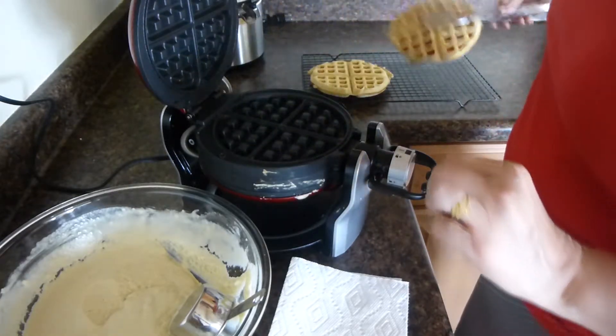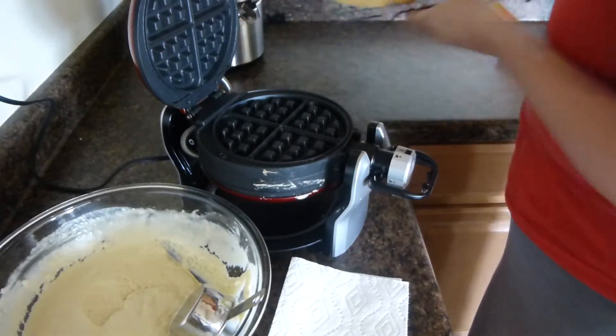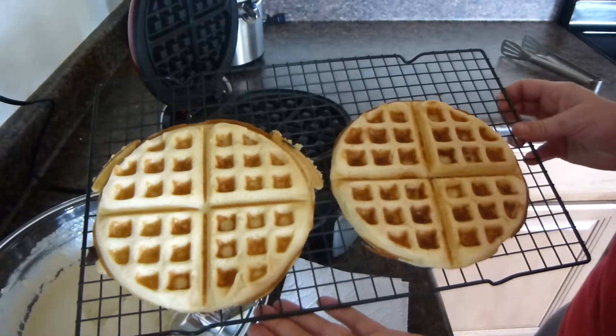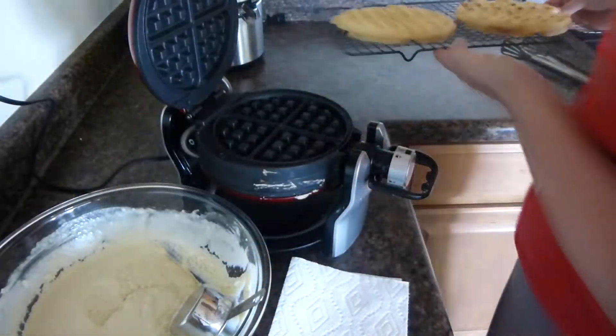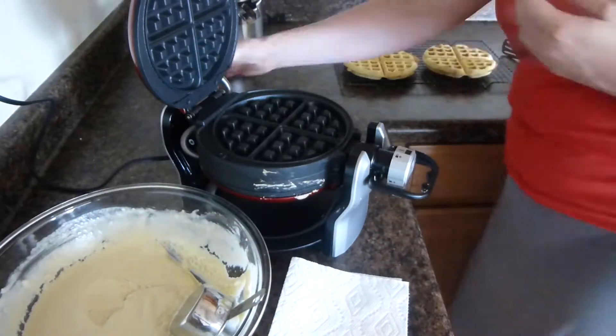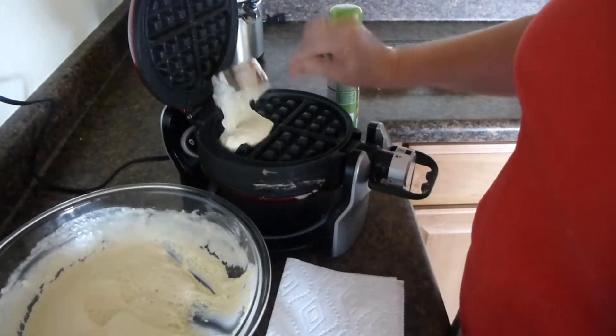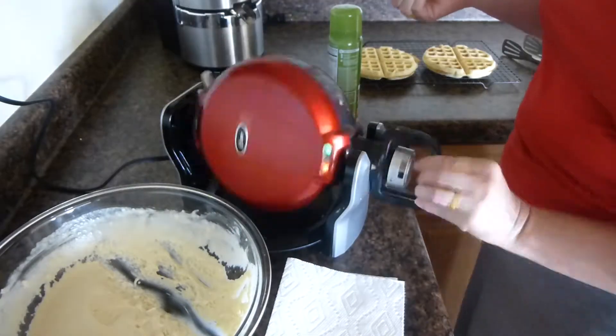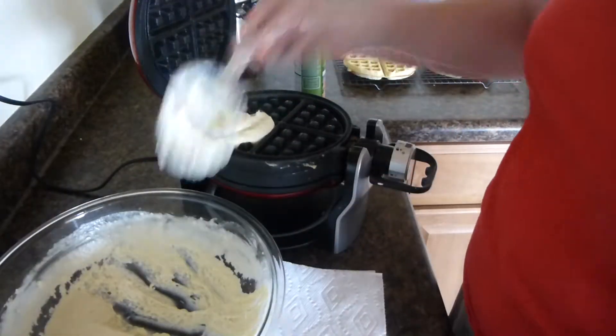And there you go, your wonderful waffles. And then you can either add strawberries, some other type of fruit, or whatever you'd like to the waffles to enjoy for breakfast. So now we're just going to finish up this batter.